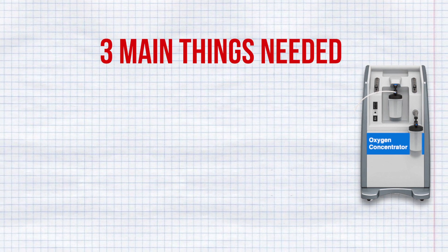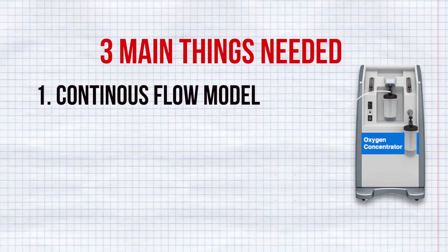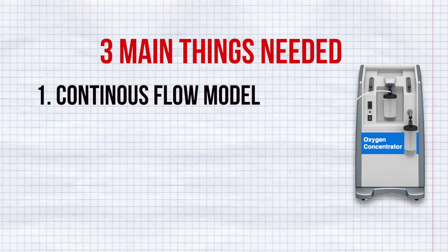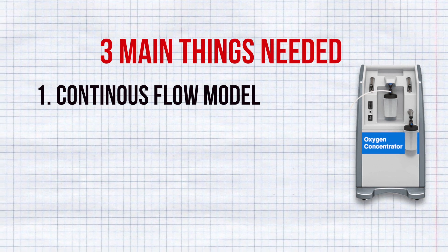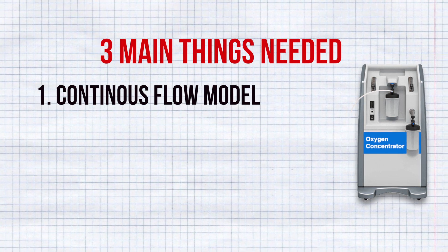There are basically three main things to look for while buying. The first thing is Flow. You need only a continuous flow machine. There is another type, which is a pulse flow machine, that does not provide a continuous oxygen flow — this is not recommended for COVID patients. So only buy the continuous flow machine.